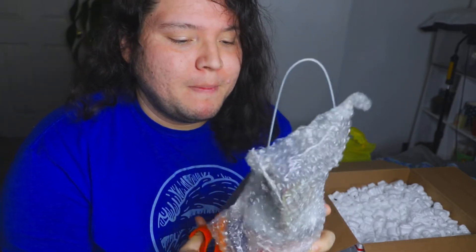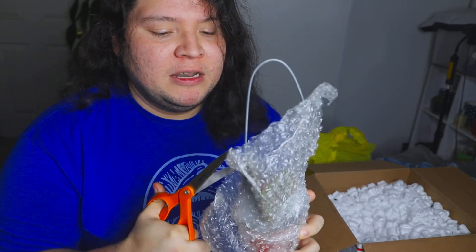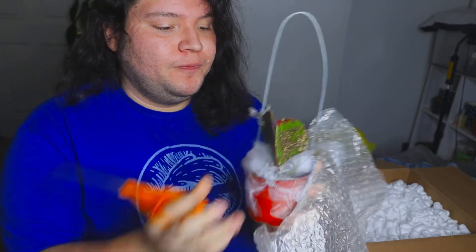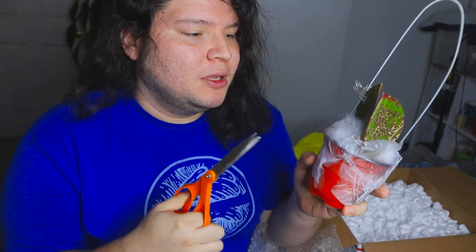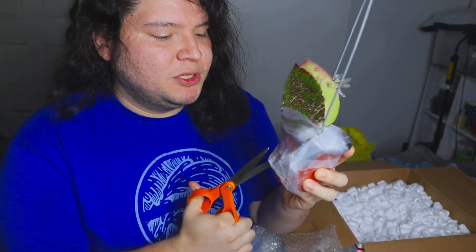So this one here is Hoya Potsie, and the leaves are quite large. They look a little bit damaged — a lot of burnage. I'll do split screens, but let me get it out completely.